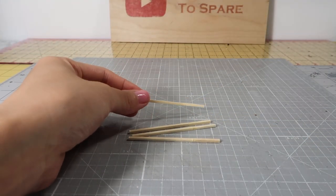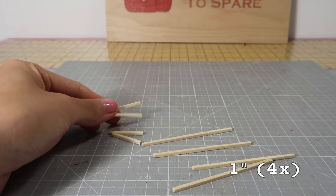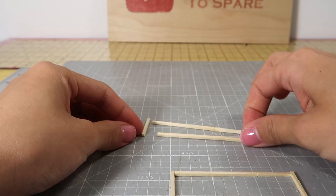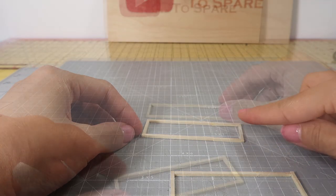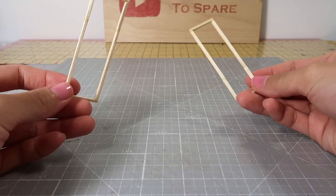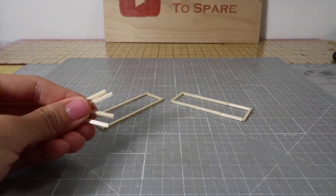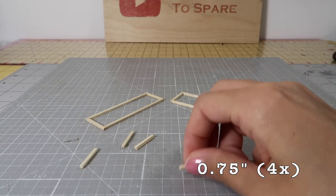From the leftover piece of wood you trimmed off, cut out 1 inch length. You'll need 4 of these as well. Take 2 of the 2 and 3 quarters inch length and 2 of the 1 inch length to form a rectangle. Now, cut out 4 lengths that are 3 quarters of an inch long and glue them vertically to each of the corners of the rectangle.